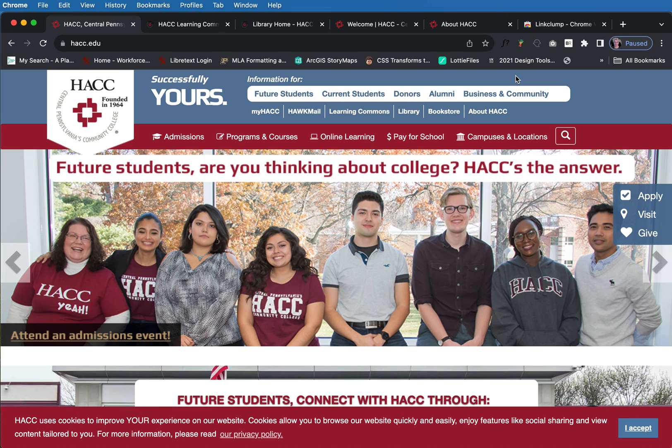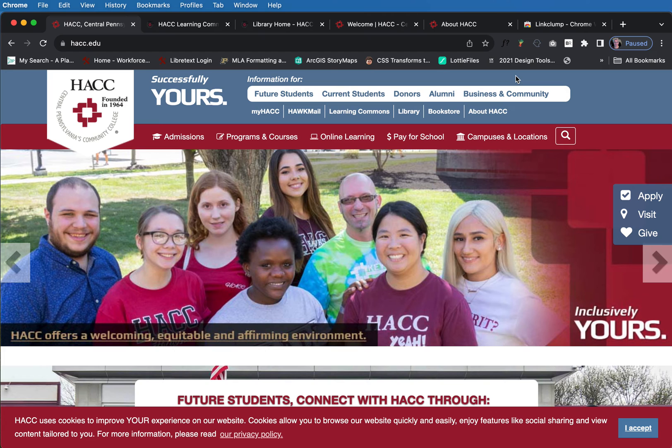So if you have a bunch of links you want to test really fast and you don't want to go into the code or into Dreamweaver, LinkClump is definitely a good option.